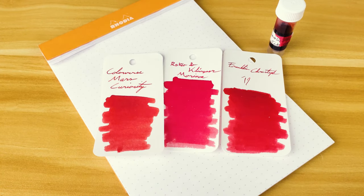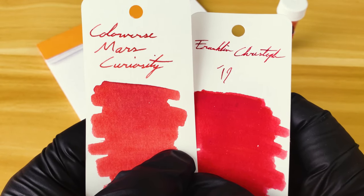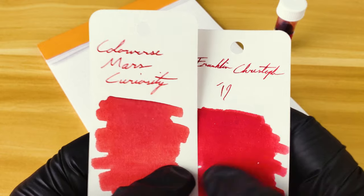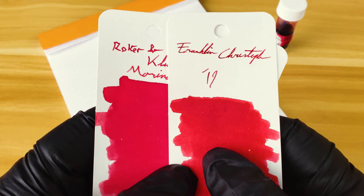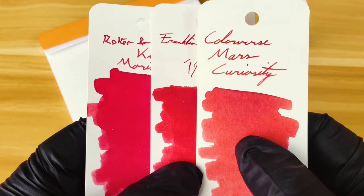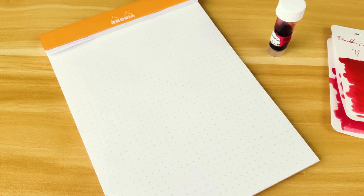Looking at the ink samples on the color rings made by Well Appointed Desk, you can see that as far as color goes, Kristoff and Curiosity kind of share a more muted, almost blunt aspect of red — kind of just a muted dark. But on the lighter sides of the 2019 Franklin Kristoff, you do get some of the highlights you see in the R&K Moranoa. So it's actually a really good medium between those two. If you want a good flat red, Mars Curiosity is pretty good. And if you want one that stands out like ketchup, R&K Moranoa is kind of ketchup red.